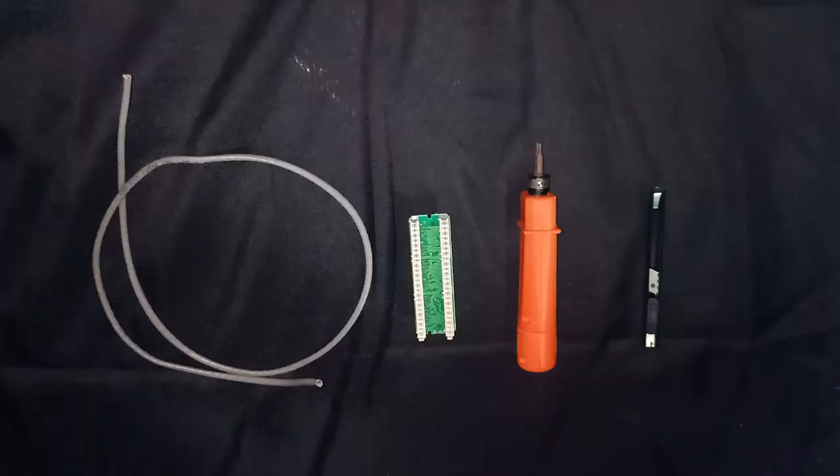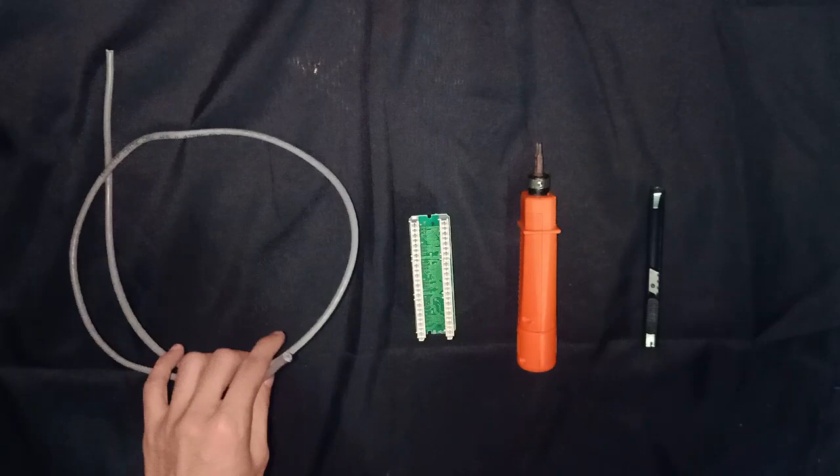Hi guys, welcome back to my channel. For this video we are going to talk about patch panel. The first step is to ready the equipment that you're going to use.